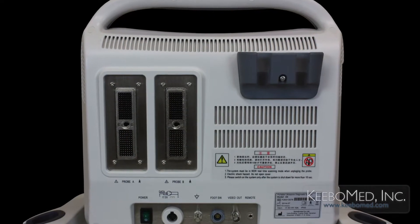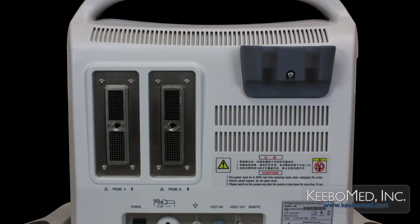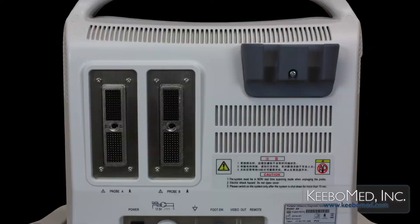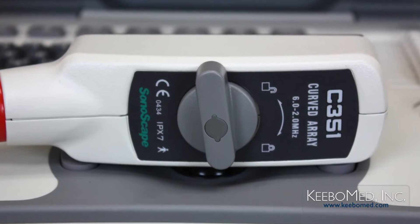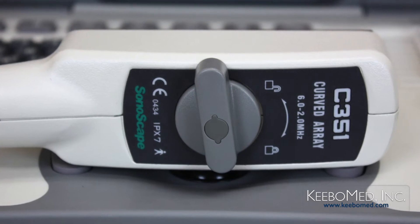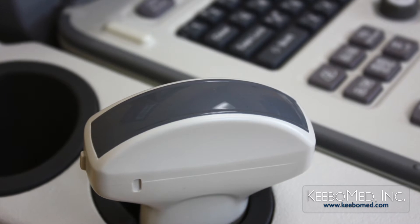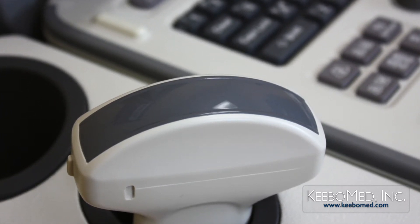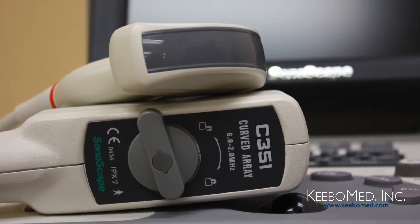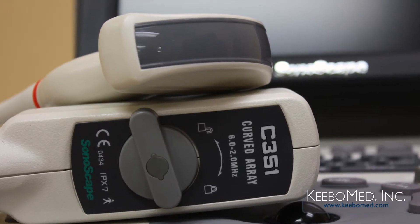On the back of the A6 ultrasound are two transducer ports. Learn how to properly connect the probes to the A6 in this video. The A6 supports a variety of different probes. Use only the probes provided by Sonoscape for the A6. Probes can be connected while the system is powered off or powered on. The following demonstration shows how to connect the probe while the system is turned on.